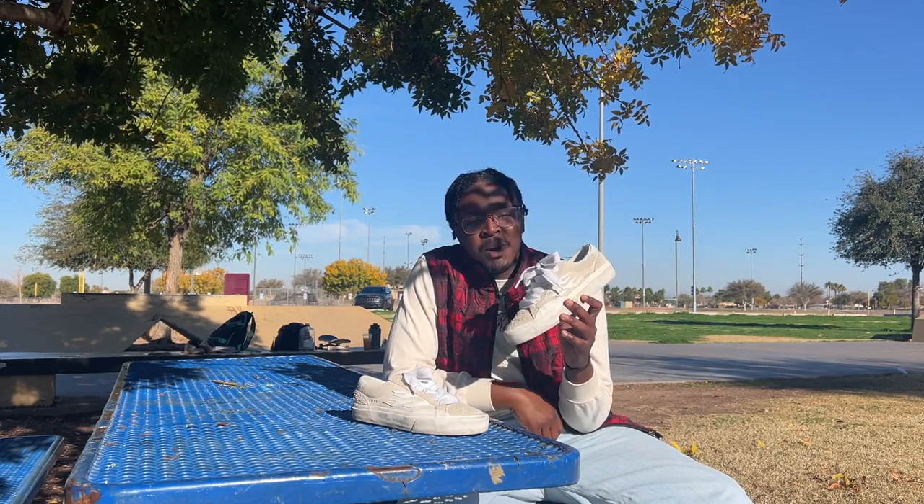What's up guys, J Joseph here, and today we're going to be reviewing the Stray Logan's Puff.